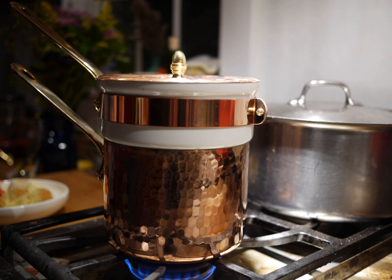When the working fluid is water and the bain-marie is used at sea level, the maximum temperature of the material in the lower container will not exceed 100 degrees Celsius, the boiling point of water at sea level.